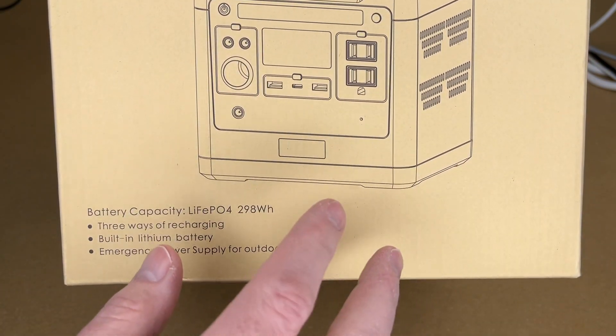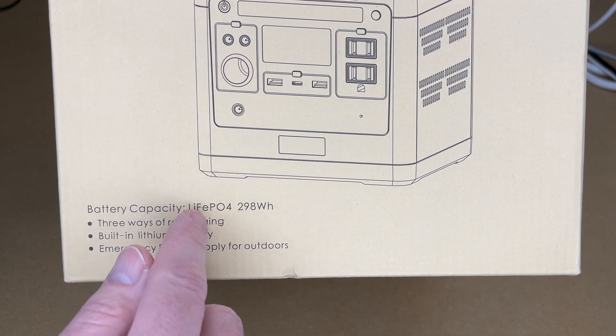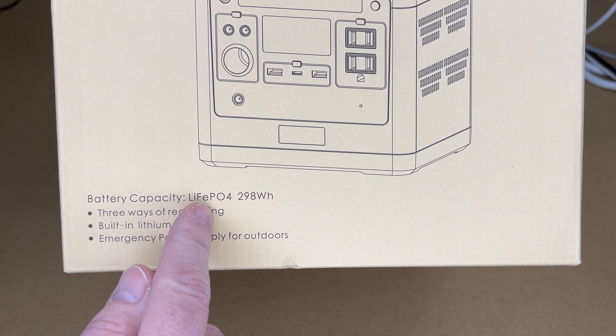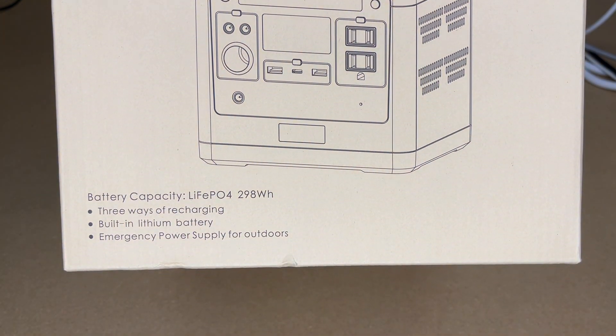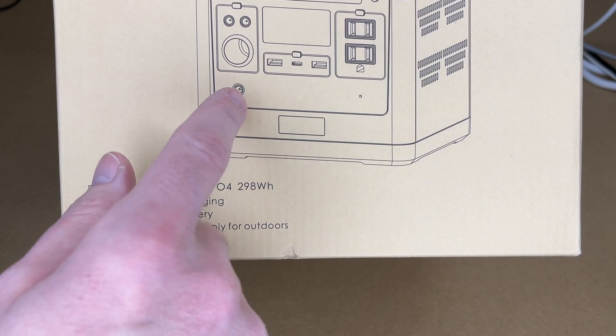Lithium iron phosphate is also less likely to catch fire. Any electronics can overheat and short internally, but lithium iron phosphate versus traditional lithium ion is considered the safer battery type. These can also tolerate heat better, so if it's sitting in a hot car it's less likely to be damaged, and even if the cells are affected they'll still work, just possibly at reduced capacity.